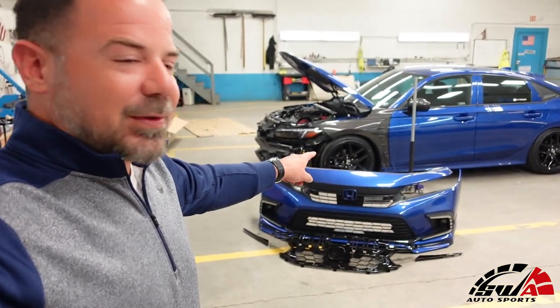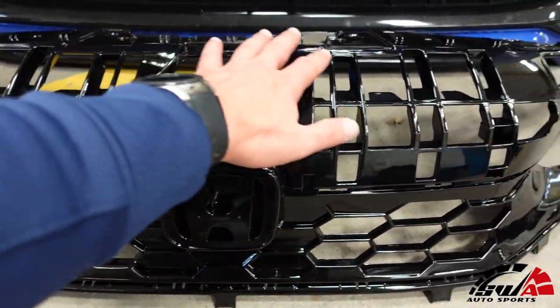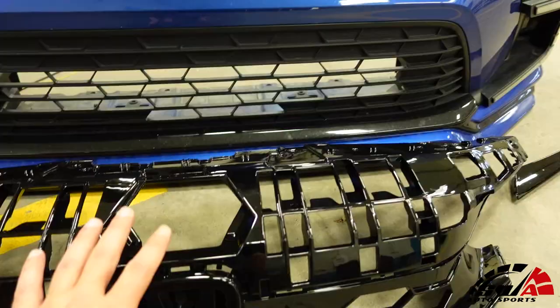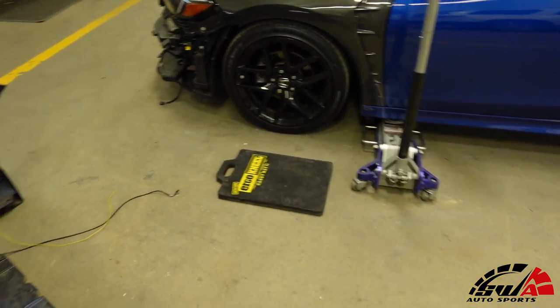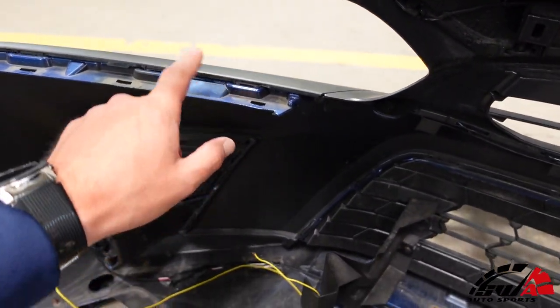First thing we need to do is remove the top piece of the bumper. Here's the emblem, and here's the top of the grille. This is painted, so we need to take this off and put it on the new one. Should be pretty easy. We have some tabs under here the whole way underneath, and then to remove these fins there are some tabs as well.